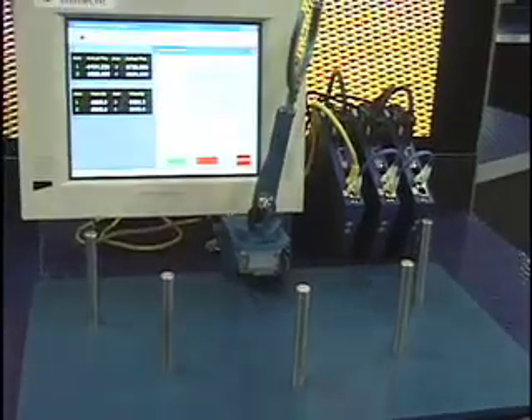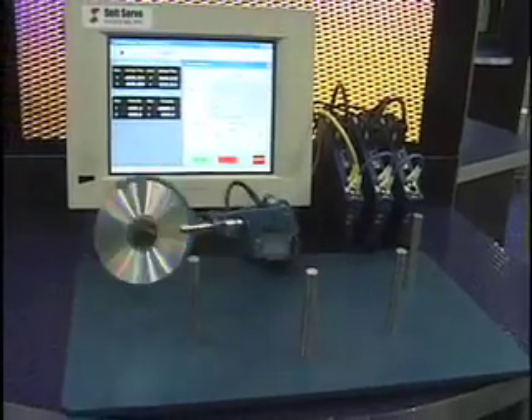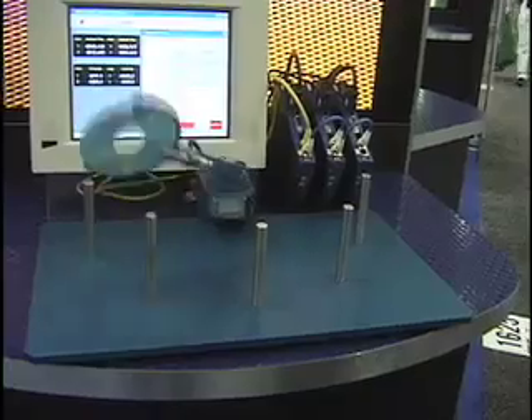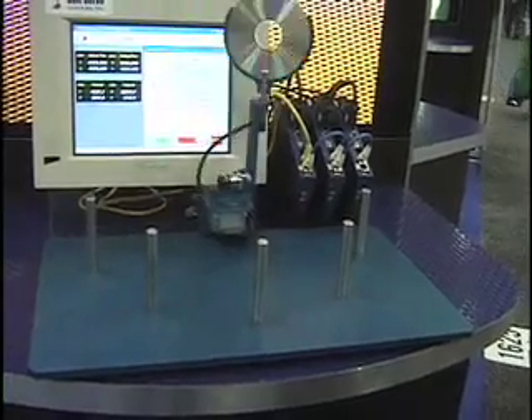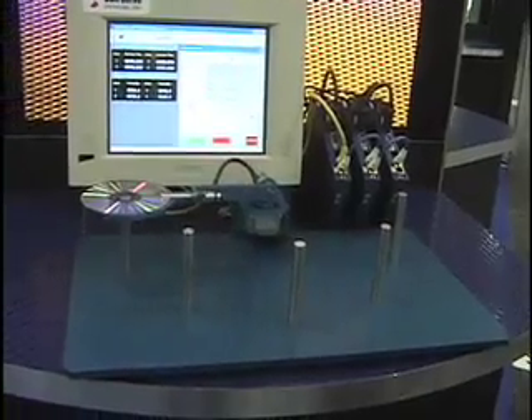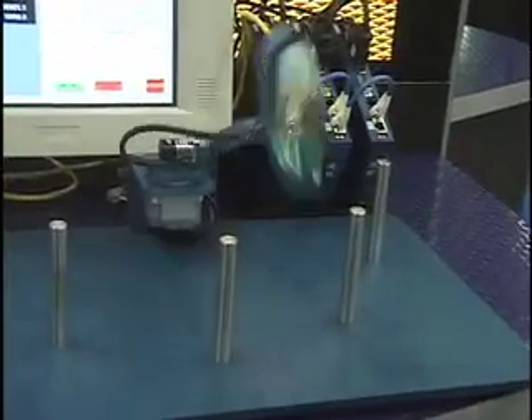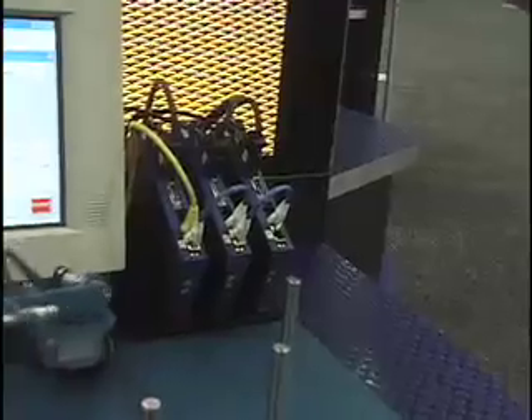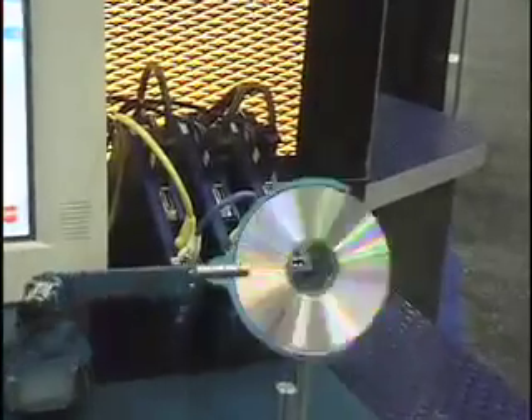Here you see the demonstration that we developed for this show. This time we have the whole system, which is flipping around — it's actually a CD-ROM, but its image is like a flipper for wafer handling. Here we have the Soft Servo Systems controller, which is a partner of our company, and also we have the driver here, connected to each actuator in this demonstration.